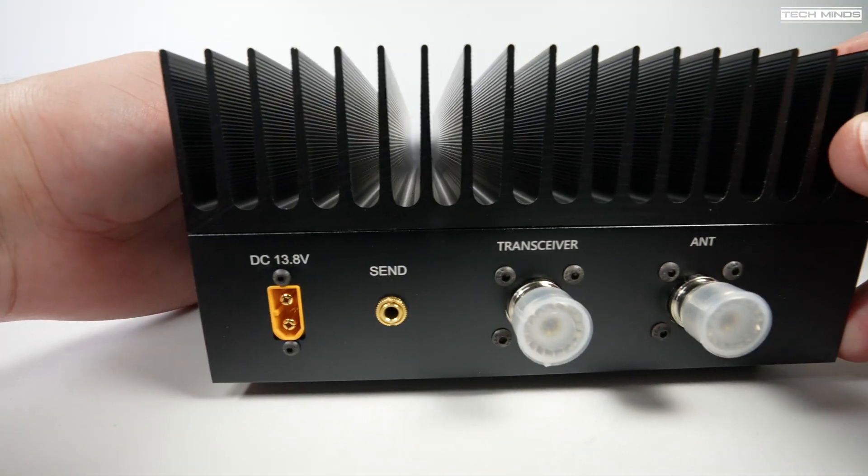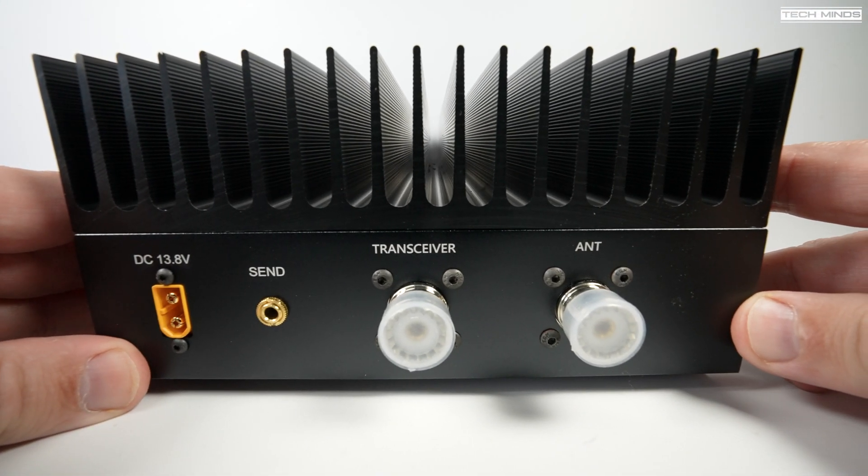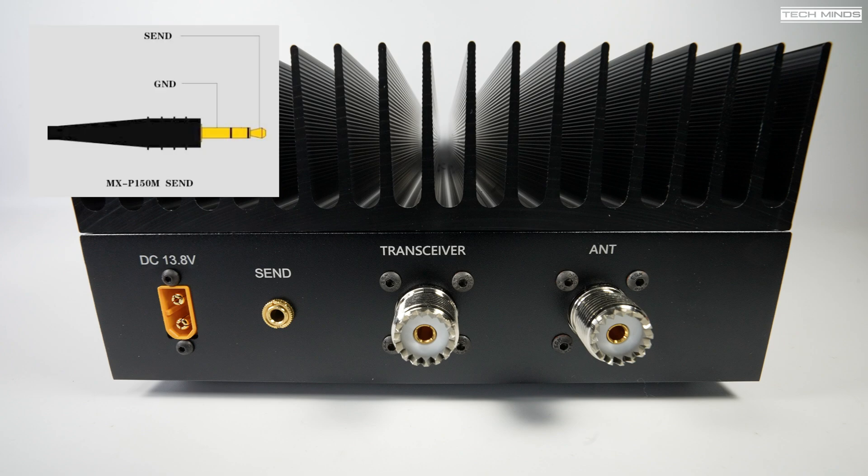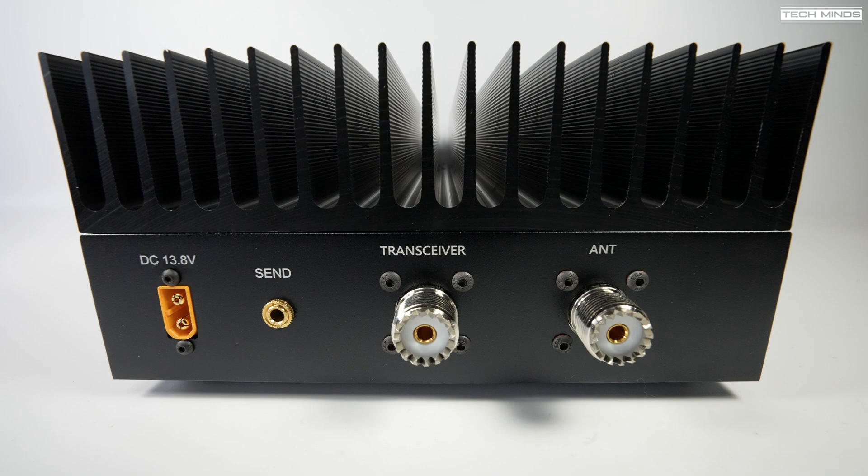On the rear of the amplifier we have a 13.8V DC input, and according to the specification this amplifier will draw between 12 to 20 amps when in use, so make sure to use a suitable power supply or battery. There is a send 3.5mm socket used to put the amplifier into PTT mode, connected to the send or PTT port on your radio. Unfortunately there is no band control via this or any other port — that would have been a nice touch, though turning the knob on the front isn't a big deal if the amp is on a desk. There are also two SO-239 sockets: one connects to your transceiver and the other goes to your antenna or antenna tuner.